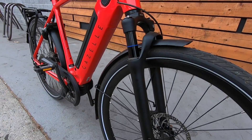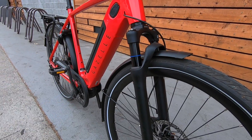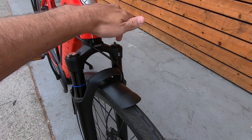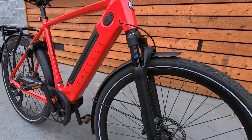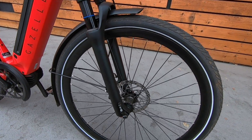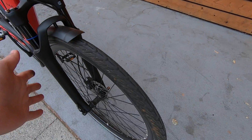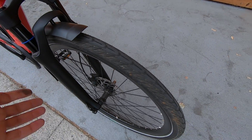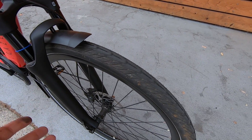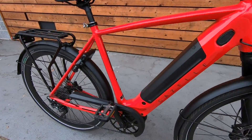Moving up to the front, we've got a Suntour air suspension fork with 80 millimeters of travel — does an awesome job dampening out bumps. It's adjustable for lockout and preload. The tires are more about speed and efficiency — if you look at the tread, there's a bigger tread pattern in the middle that's great for pavement with less friction for speed, and a more aggressive pattern on the sides for traction when turning, to keep you from slipping.